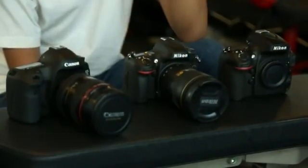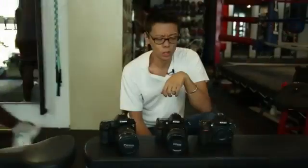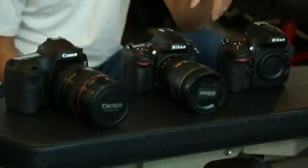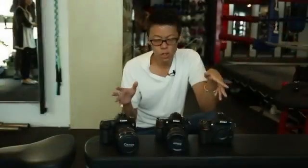Recently Nikon released the D600, a full frame camera in a much cheaper, lighter body. It may be in a class below the 5D Mark III and the D800, but they should be compared. Why should you spend more for these when you've got the D600?